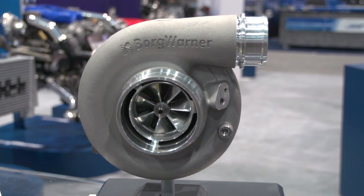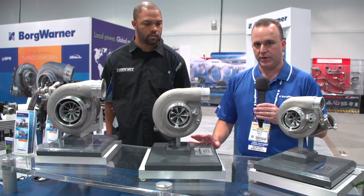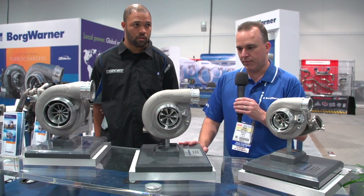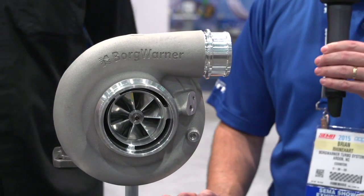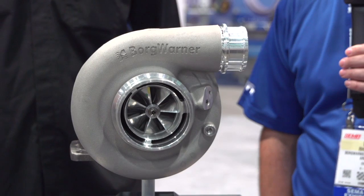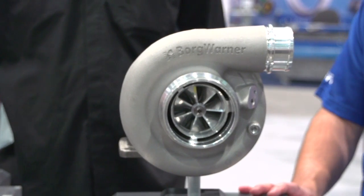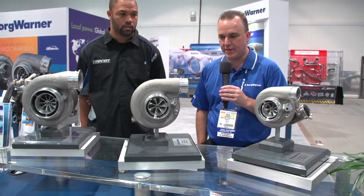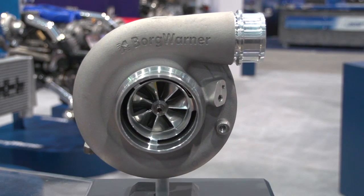Another thing I'll mention: we talked about the new trim size in the S400 at 88 millimeters, but this is also the largest trim we've ever offered in an S300. Previously we offered a 66-millimeter inducer S300, which has been a very popular charger to sell throughout the years. Now we offer it in a 69-millimeter inducer — same 91-millimeter backwall compressor wheel but in a larger trim percentage. This actually outflows our older 72-millimeter S400s. So in an S300 frame with the 69-millimeter inducer and all the enhancements in the compressor stage, it now outflows the older S472s as most people refer to them. Really big performance out of these — this unit is capable of a thousand horsepower with the right displacement engine.